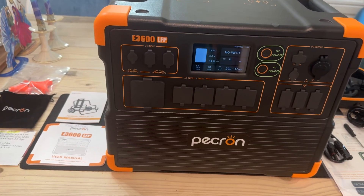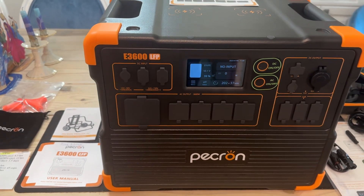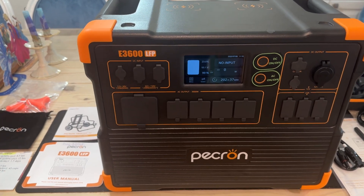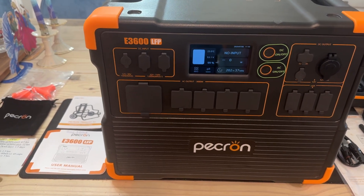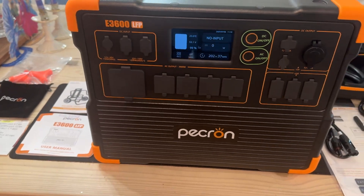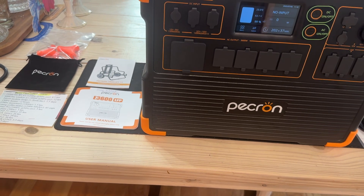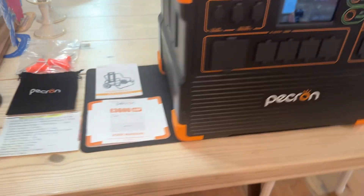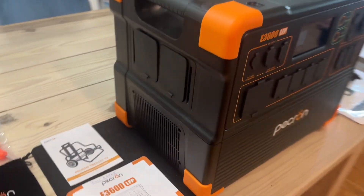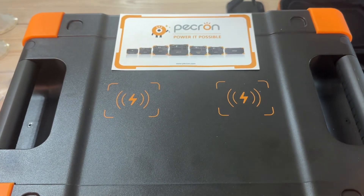So what do we get here? We've got a 3600-watt unit, 7000-watt surge. The inverter is 3600 watts. The capacity of the unit is 3072 watts, and we've got pure sine wave AC. The dimensions are 17.5 inches long, 12.1 inches wide, and 13.8 inches high. You've got two wireless phone chargers, 15-watt max, on the top.